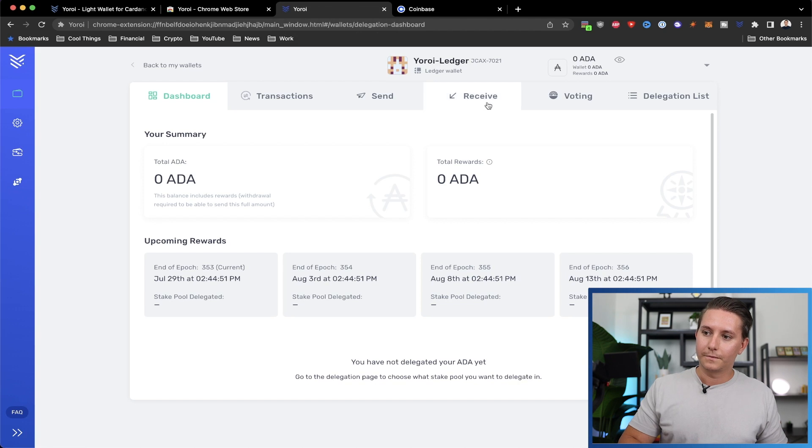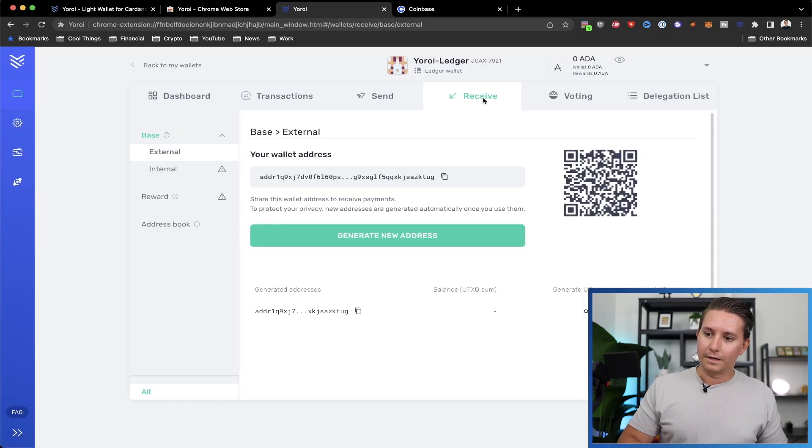Flip back to Yoroi and click Receive. There is the address right here — you can add new addresses for privacy reasons and they'll all hook into the same account, but I'll keep it simple. Click Copy. If you compare it, you'll notice it is indeed the same address shown in Ledger Live.